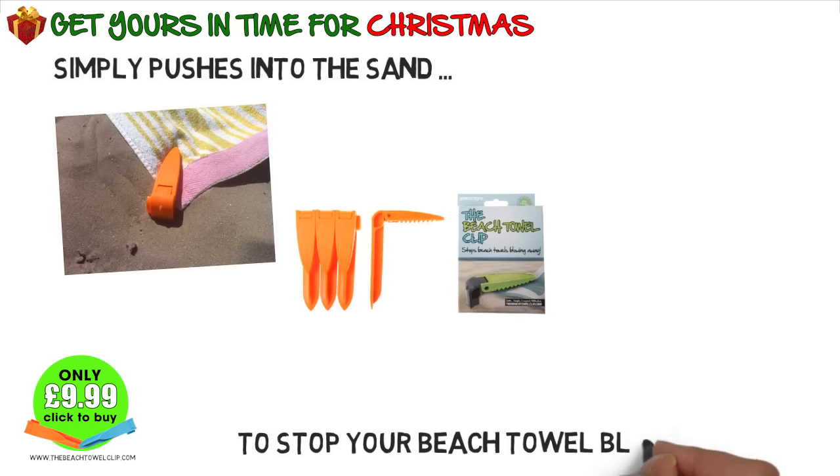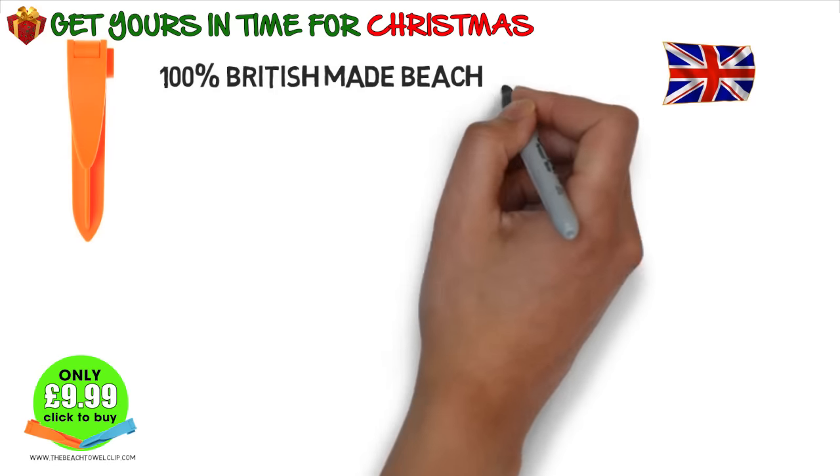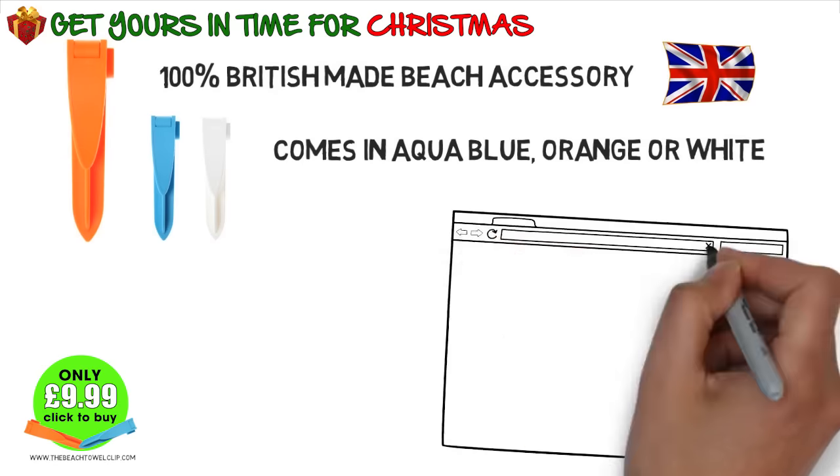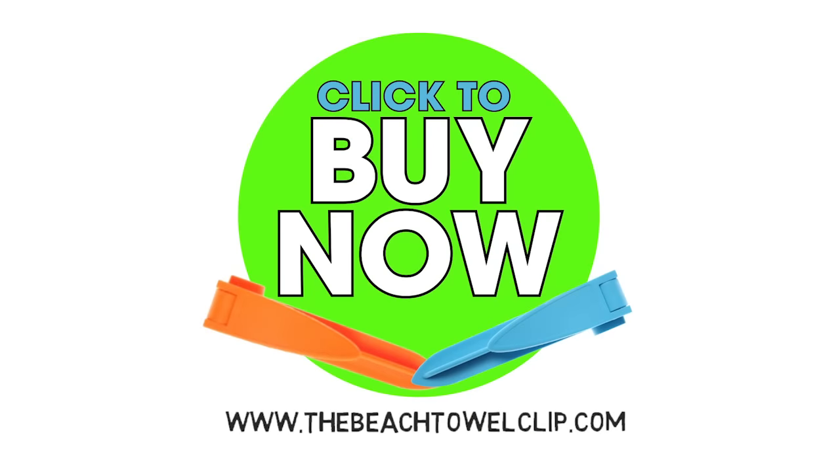Now you can concentrate on the more important job of getting a tan. 100% British made and available in a range of colours. The beach towel clip — don't get on that plane without it. Click here to get yours now.